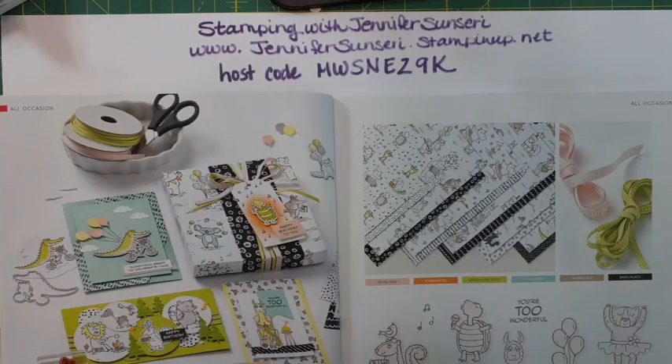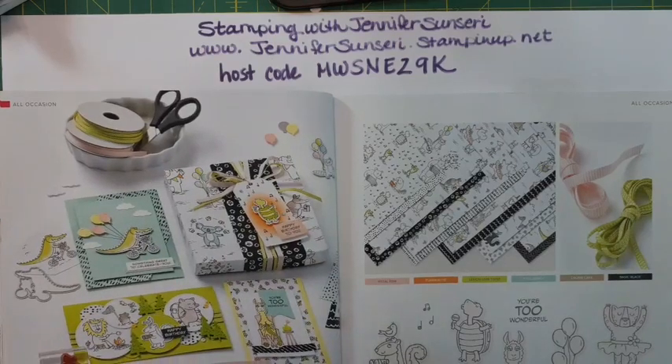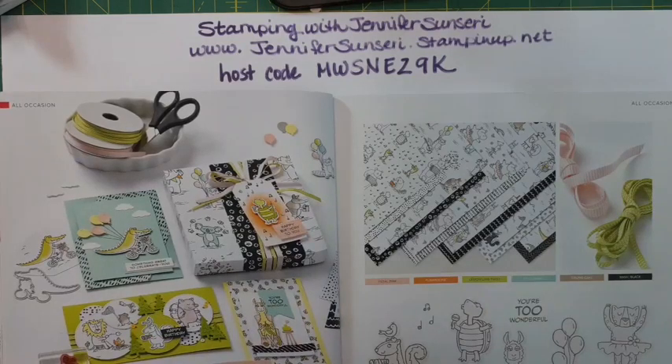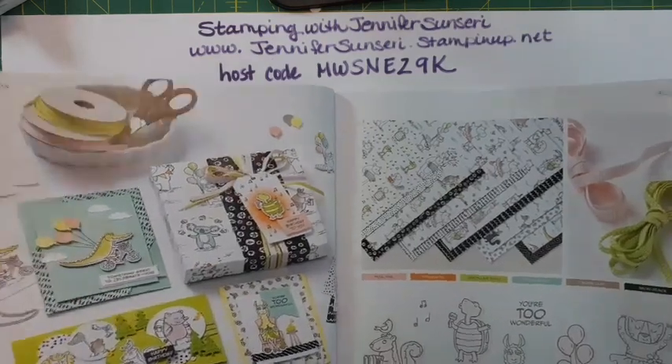Tonight we are going to play again with the Zany Zoo bundle - I absolutely love the critters in this suite. Right now the papers are in stock, the stamps are in stock, but the dies are not. They are expected to arrive back in stock around August 18th, but you can still get the stamp set and the paper.